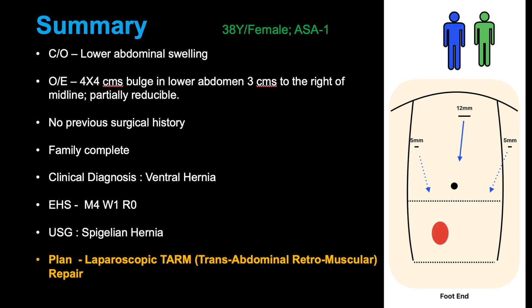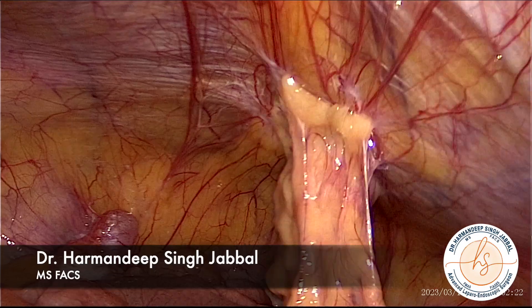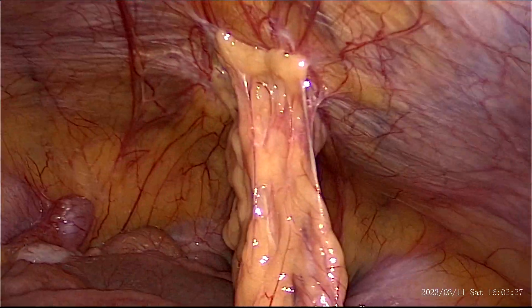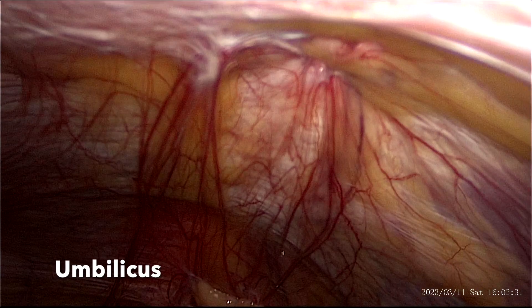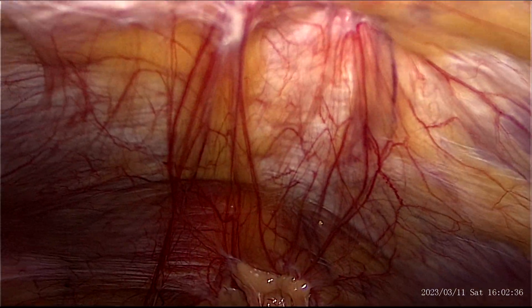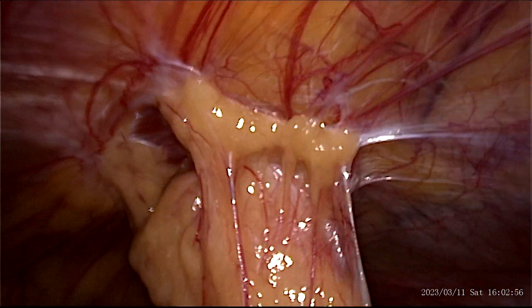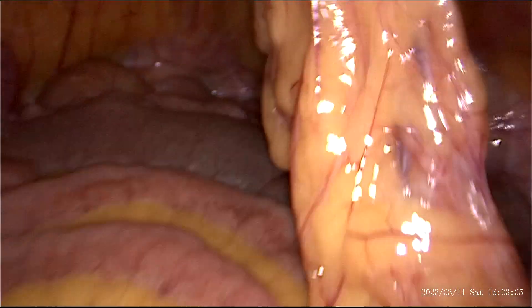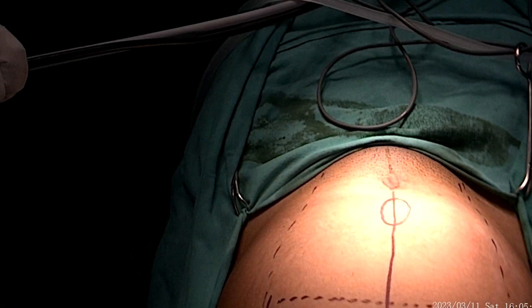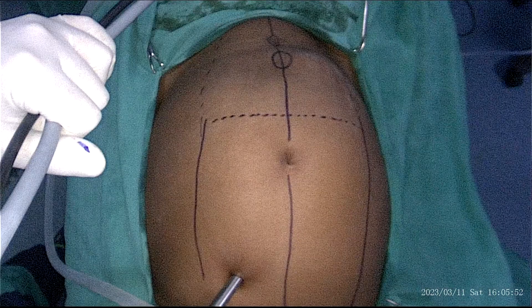The port setup is displayed on the right side of the screen, where the surgeon and the assistant are standing on the head end with the patient in supine position. Initial survey reveals a hernia that is almost 8 centimeters inferior to the umbilicus with densely adherent omentum. This is the external view after the initial laparoscopy.